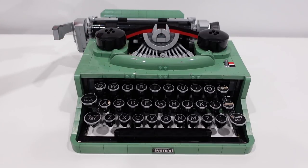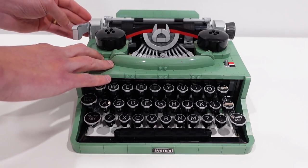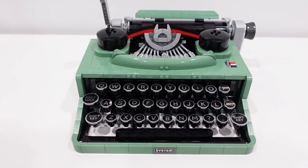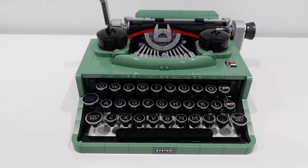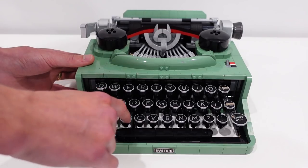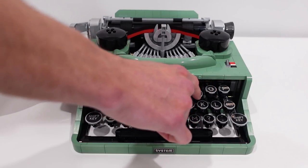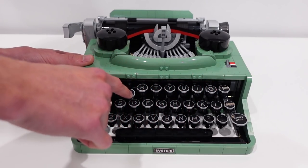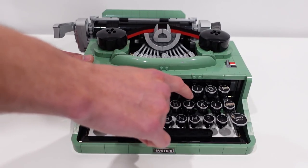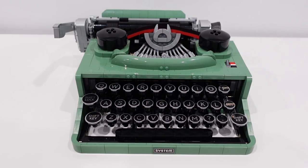The center type bar is also connected to the carriage on the back side, which makes a magnificent sound when you bring it over to the other side. There's actually a little turbine on the inside that spins and creates that sound as you bring it over. And then as you press each key, the type bar will strike and the carriage will move over, which is absolutely fantastic. The keys actually have the perfect amount of resistance and they pop back into position after being pressed, which is really hard to do with LEGO.